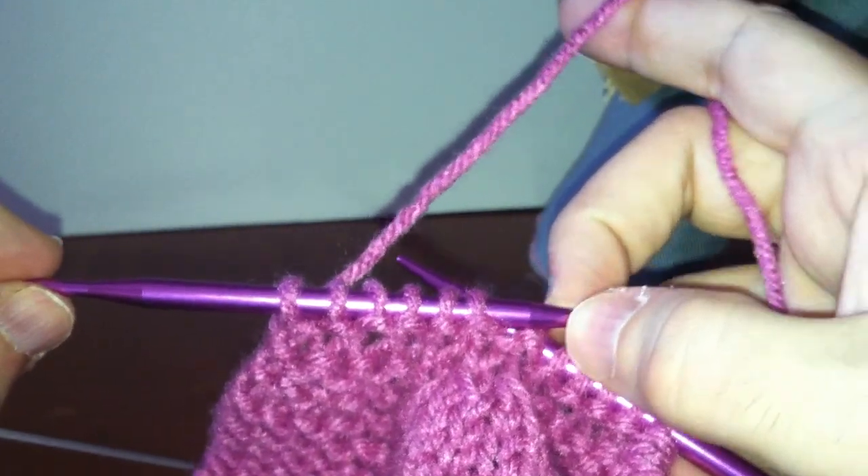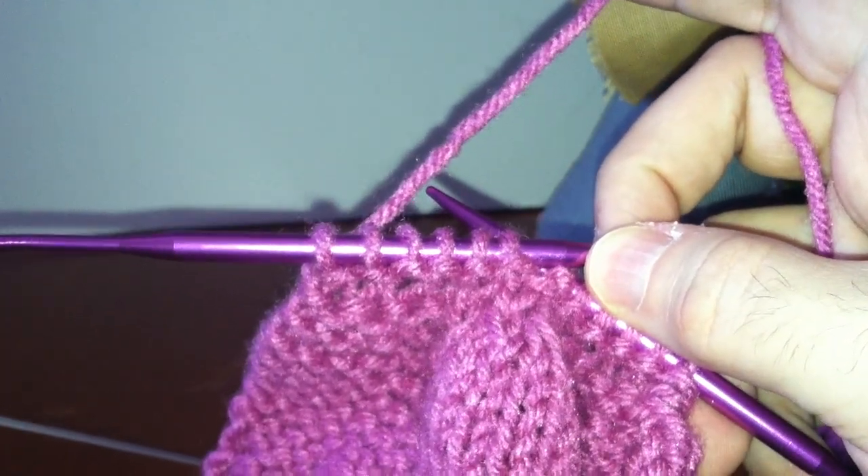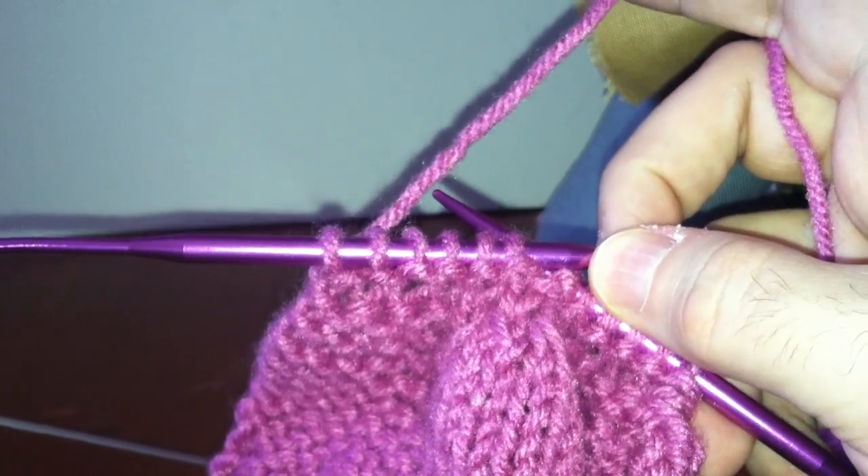And that's all there is to passing a stitch. Thank you for joining this lesson with YarnCraft4Lefties. Happy knitting!